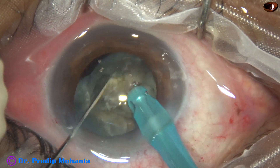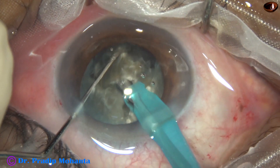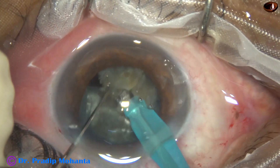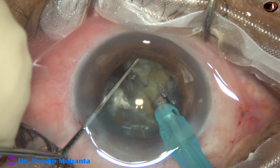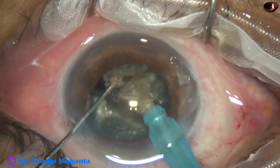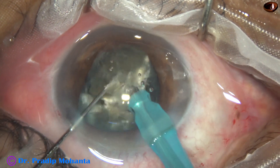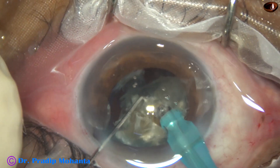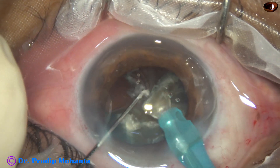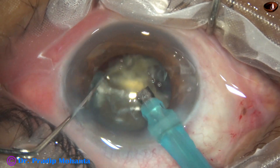This nuclear fragment is subdivided into smaller pieces and emulsification is performed. Still joined to each other, but with careful movement the harder part of the fragment is reached, emulsified, and most of this fragment is successfully managed.